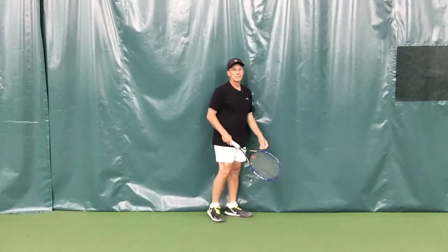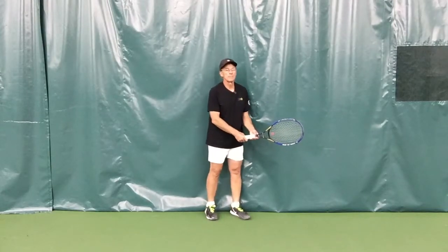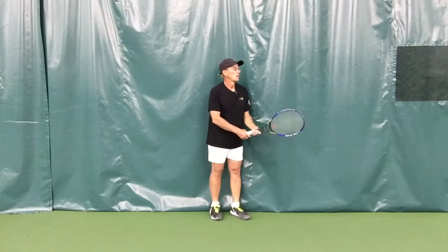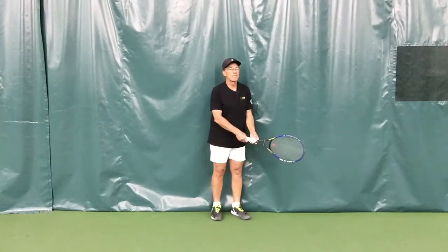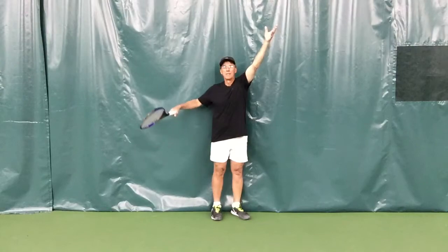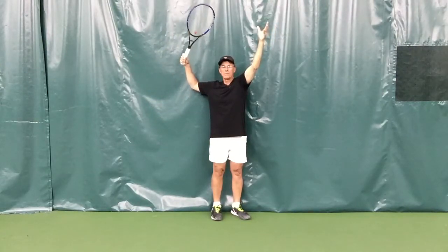We get our students and put them up against the curtain, and we get sideways like we're getting ready to serve. We're going to mimic a ball toss — here's the toss — my legs will stay straight, the toss happens, and the racket arm will come up into what we call the power position.